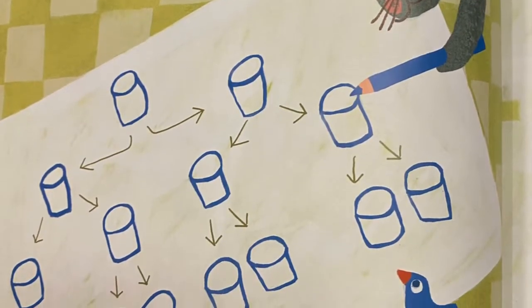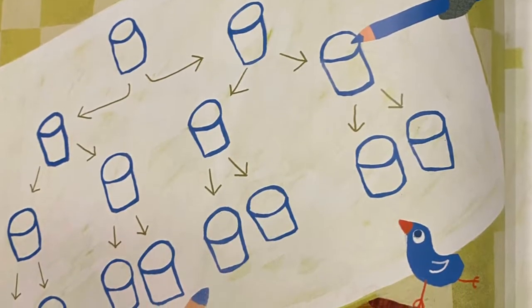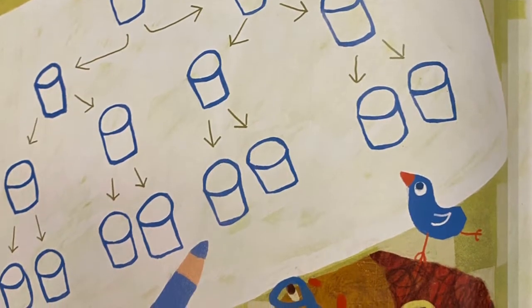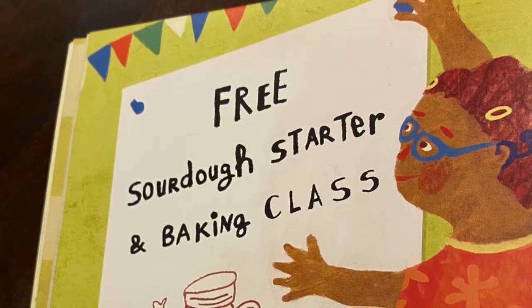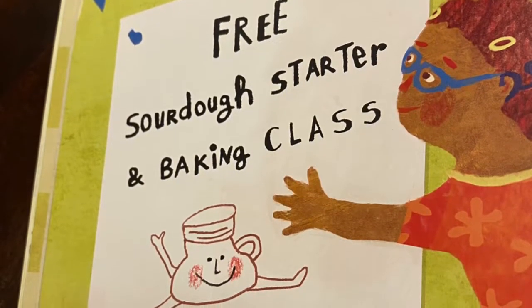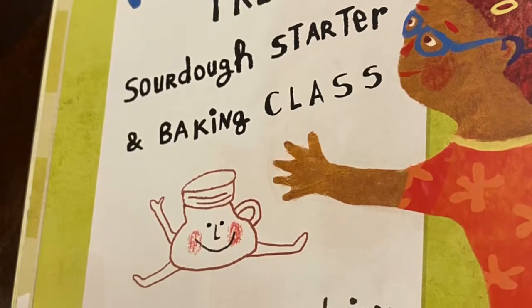In the end, Cora ends up having a really creative solution to have a sourdough starter and a baking class with that starter. This is just a really fun, joyful book by Barefoot Books that walks your kids and you through what sourdough starter is and what you do to it and how to take care of it.